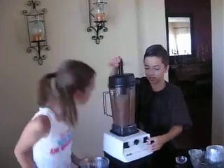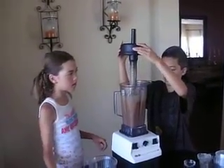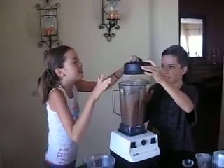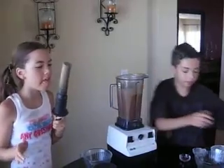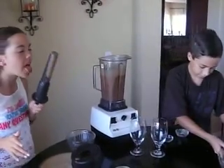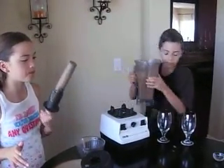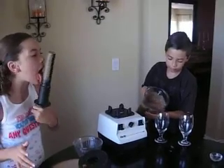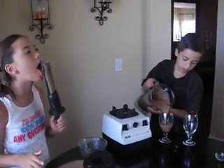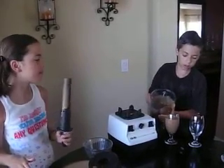Go ahead and put that on the plate so we don't make a big mess — the damper and the lid. And Alex, go ahead and serve yourself the drink. We usually have this midday. This is not the first thing we drink because it is pretty heavy. This is after we've had our fruit, so it's kind of like a lunch, an early lunch.